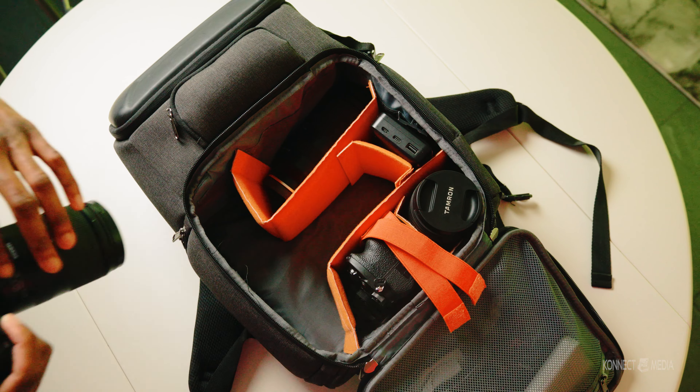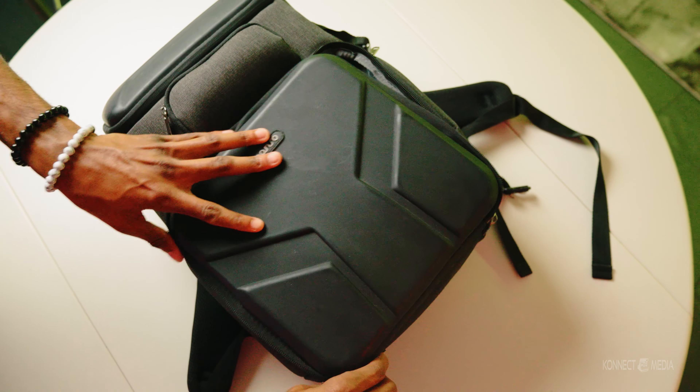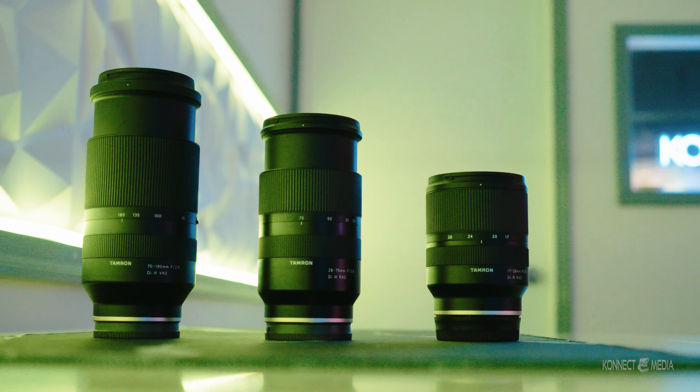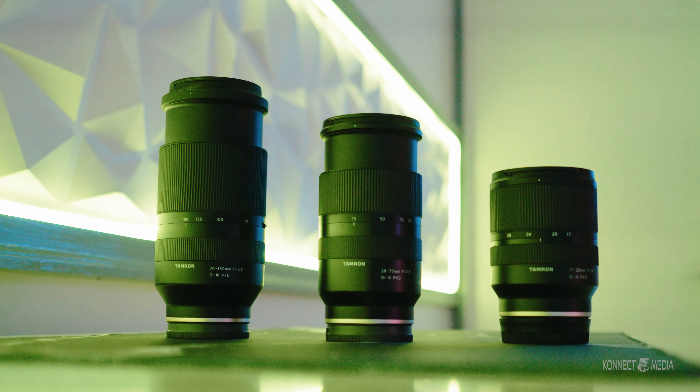It fits perfectly in my camera bag — I have no complaints about the size, it's not that big. As far as the focus ring, it's 73 millimeters. So if you want an ND filter — which is basically sunglasses for the lens — you have to make sure it's the right size. For this focus ring, it has to be a 67mm filter to fit on it.